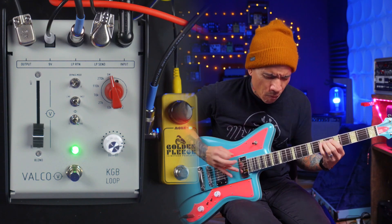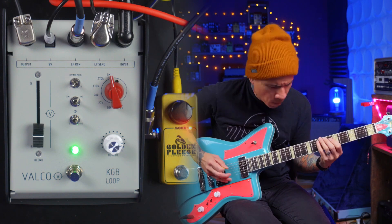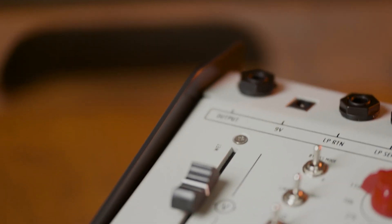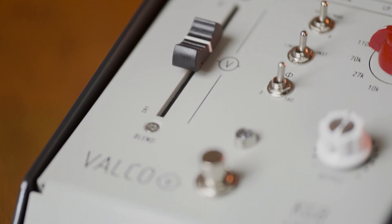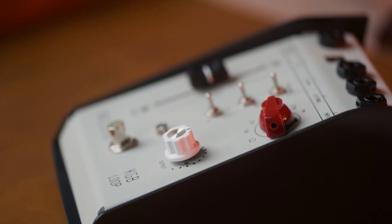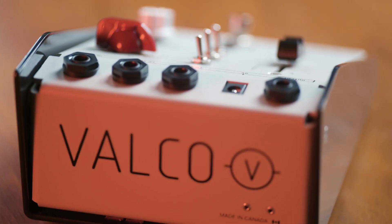The Valco KGB Loop is a switchable FX Loop pedal with multi-function tone sculpting options, designed to work within a sound creation chain or as a standalone boost pedal. This Swiss Army knife pedal lets you add Valco's unique input impedance control and wet dry blend fader to any effect pedal of your choice.